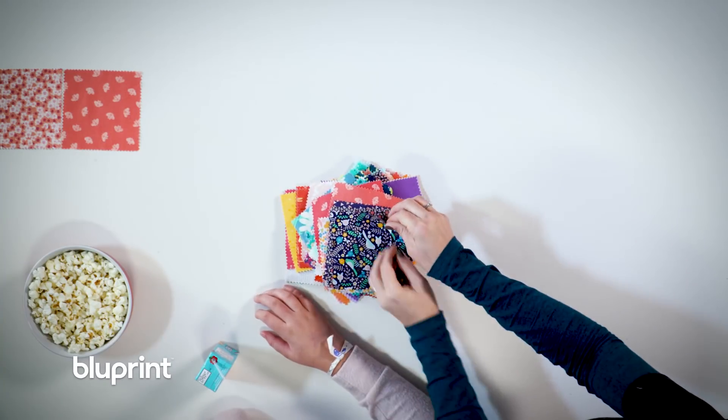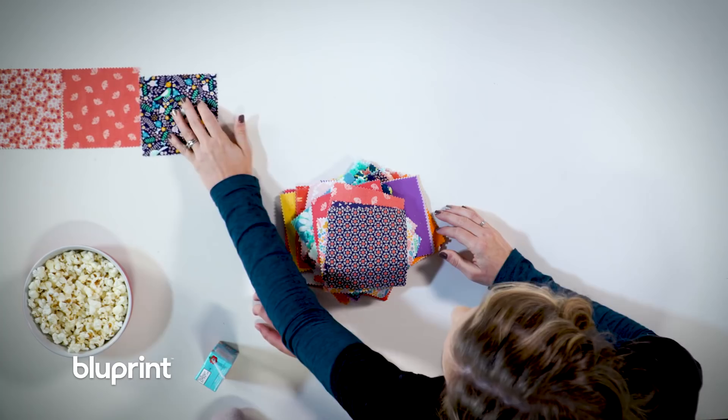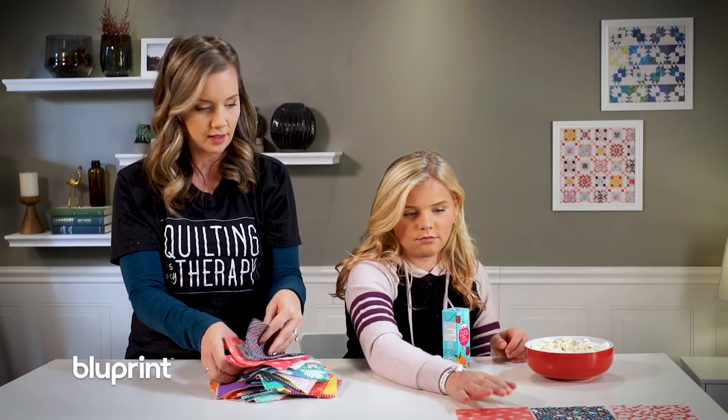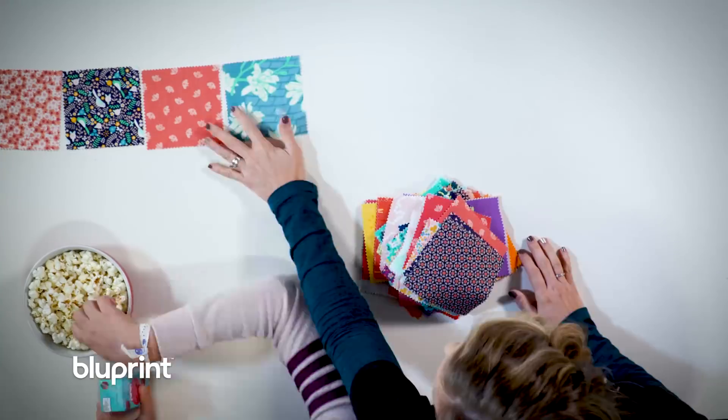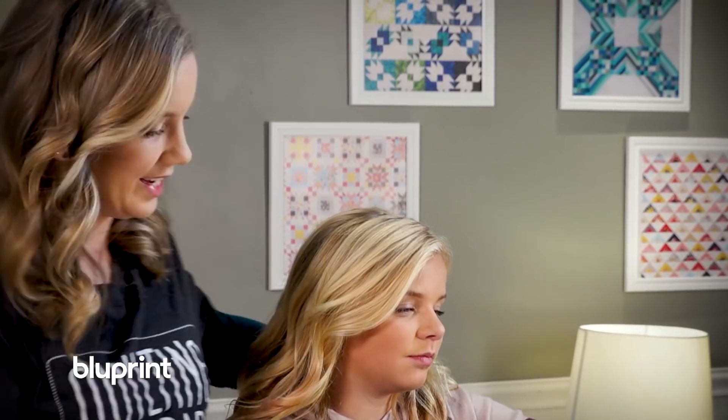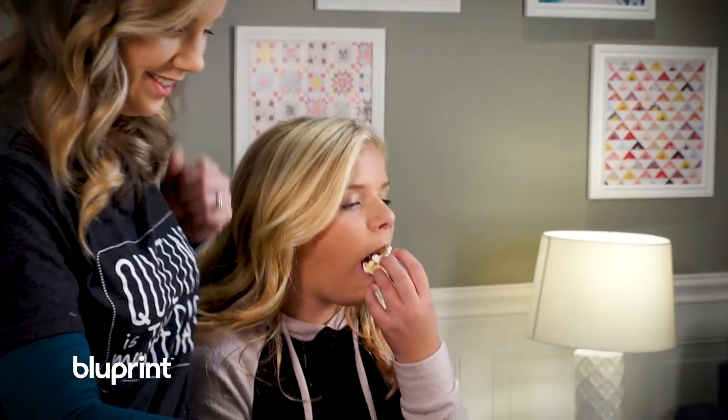She'd probably like this one. You want to put that one next? So we're just going to keep laying out, and you don't even have to worry about how the colors go together. Great job. I'm so glad we're doing this together, spending time and really getting you involved in the quilting. This is fun, this is great.